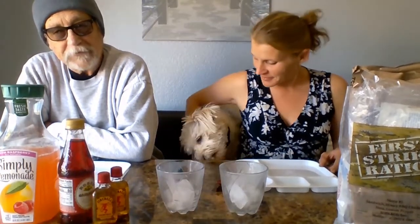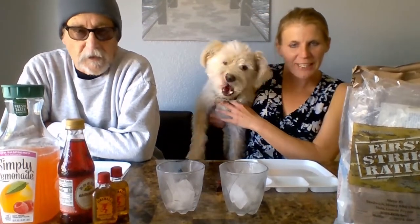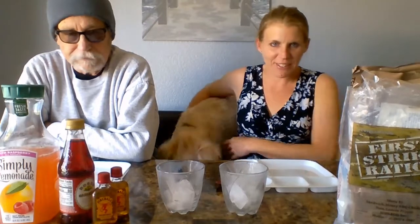Hey everyone, welcome to B&B TV! I'm Bob the veteran, and I'm Heather the blonde, and we have Tobias the fruit creature - he's licking the table, he's already starving to death. Go Toby! He's out of here now. You can see we have two rows of stuff on both sides.